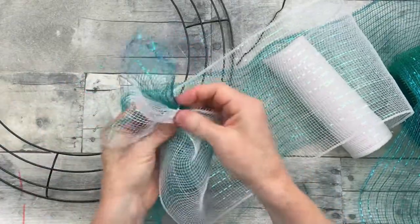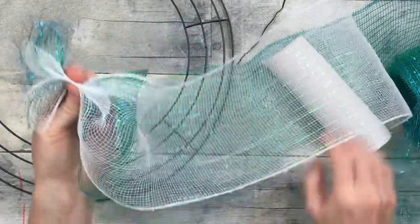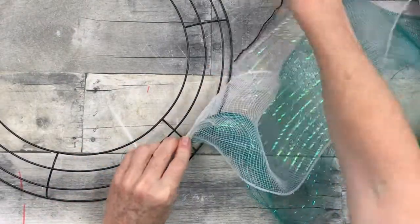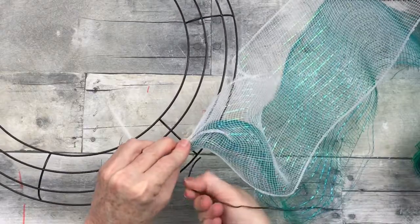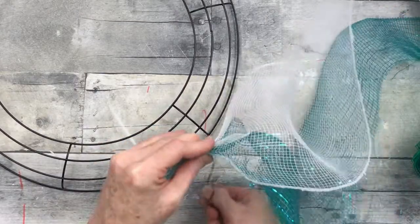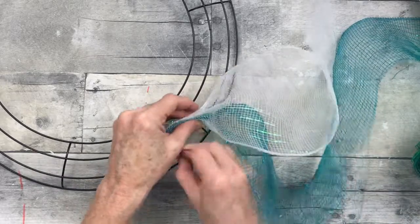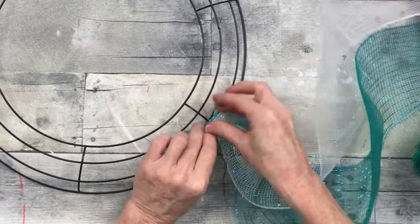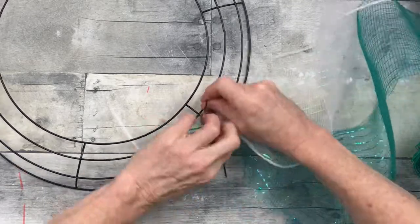We're going to start off by getting this wreath ready. I'm going to take my two pieces of mesh and pinch them together. I want to put the lightest one, which is the white, on top. You can use any variety of color depending on what you want, but I think it's a pretty good representation of the ocean and maybe where a mermaid would live in the deep green-blue water.